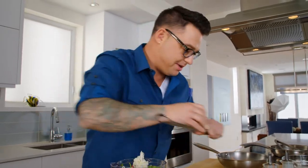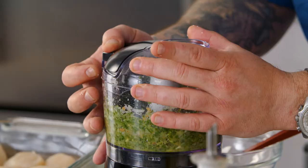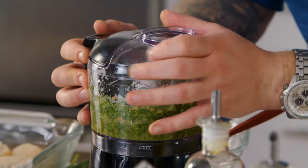This recipe has made me happy. I just like to chop it up, and then add a little bit more oil, because I want a sauce consistency.